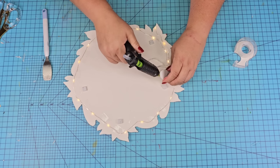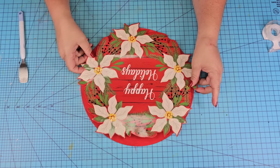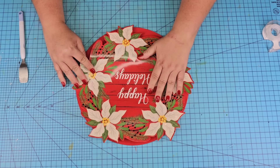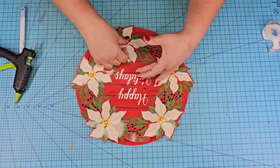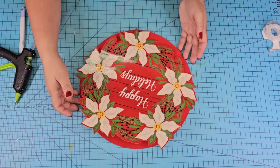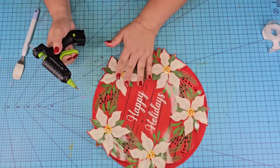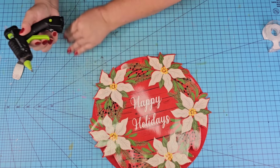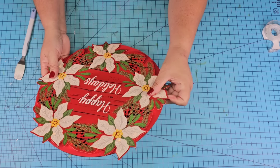Tape the excess wire and then hot glue the battery pack right there. Now that the wood round is dry, we're going to center the wreath form right there in the center and then hot glue it — adding a little dab of hot glue in each sticky tab from the back. This is going to allow it to stick but still give me room behind for the battery pack as well as the lights.